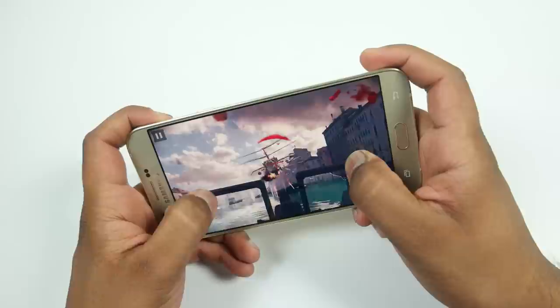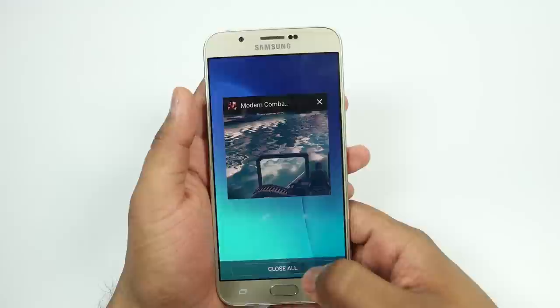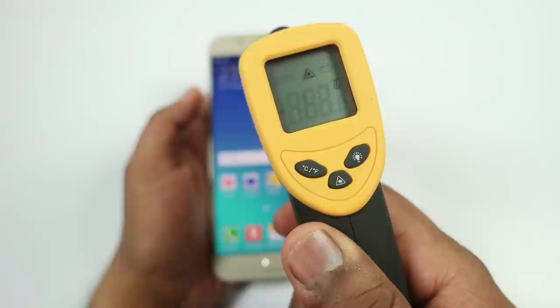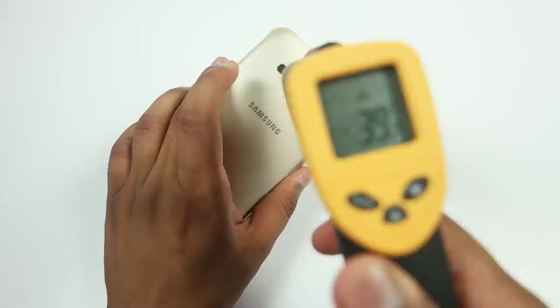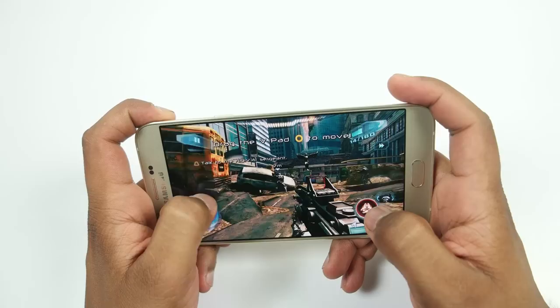That was the gameplay of Modern Combat 5 on the Samsung Galaxy A8. The gameplay was quite smooth — I never noticed any lags or frame drops while playing this game. It worked just fine without any issues. I have played games for about 12 minutes now. The temperature is around 41 degrees or less on the front side, and on the back side it is around 38 to 40 degrees. Now let's play Nova 3, which is a high-end game, and let's see how it works.